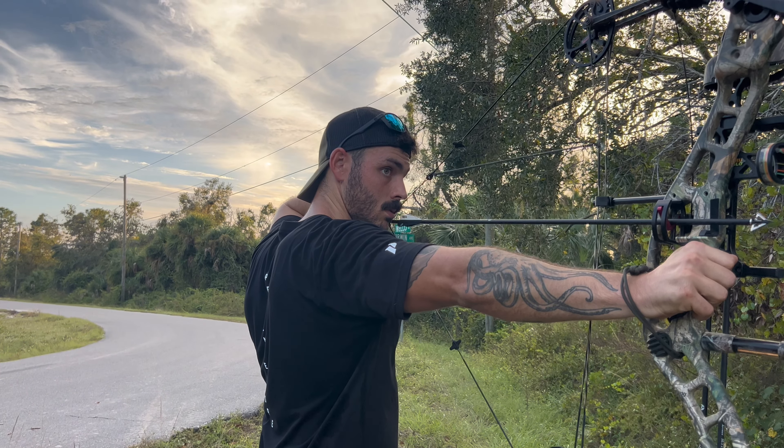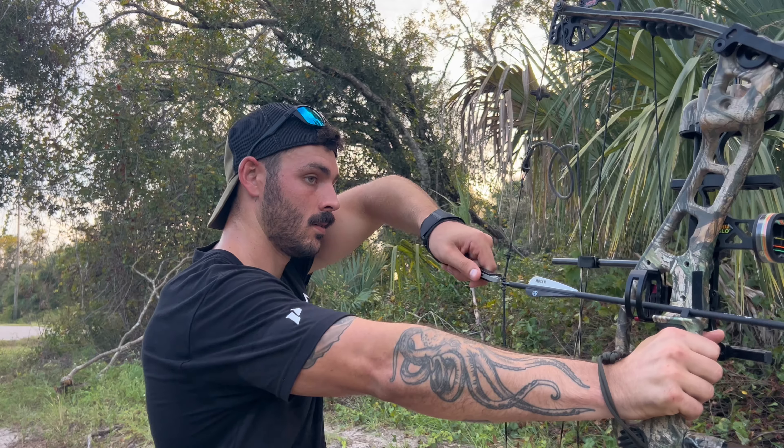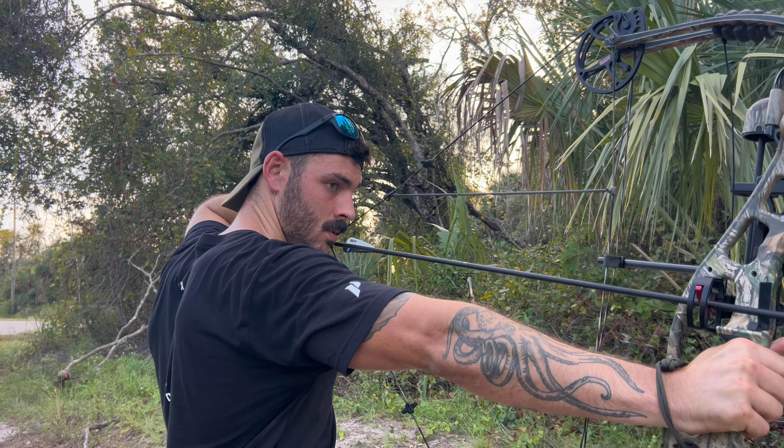Alright guys, so I just got back from my run and we have a pumpkin sitting around the house with nothing to do with it. So I figured we'd shoot it with an arrow and see what happens.